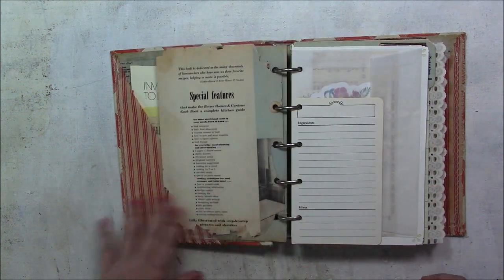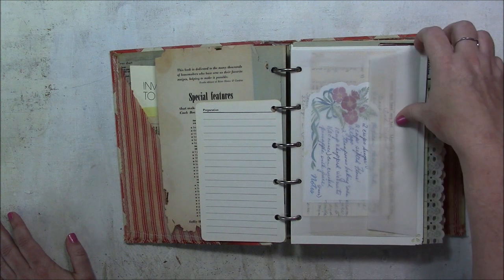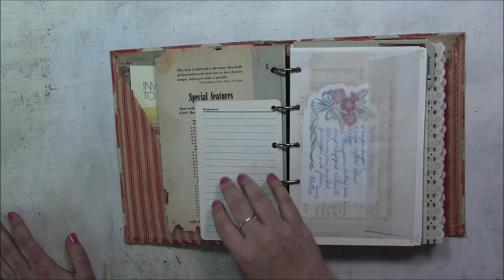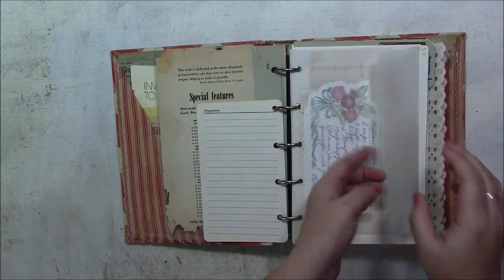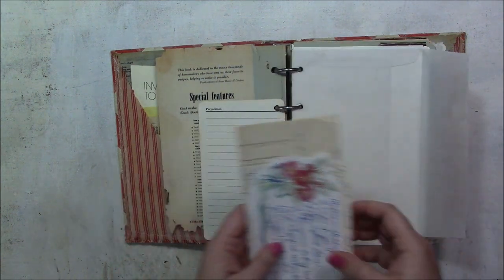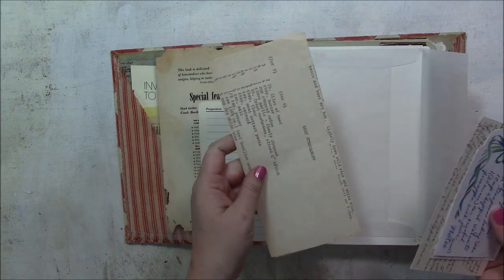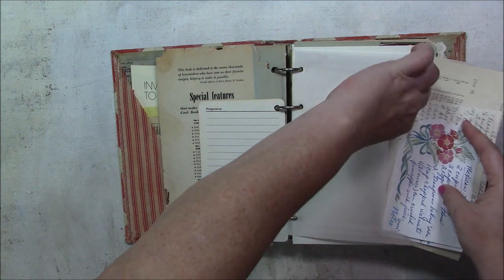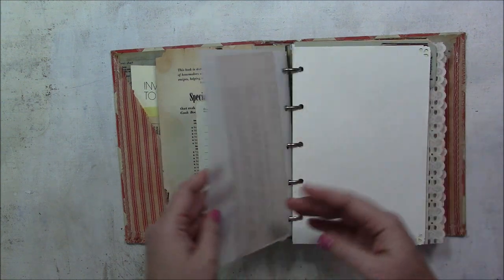This is a recipe card from a Hershey's little recipe book — they had Hershey's recipes on one side and blank ones on the other, so this is a blank one. Here's a large vellum envelope. Most of the things in this book came from an estate sale. There's a little bit of pattern paper I got at Hobby Lobby, but most of it is from an estate sale.